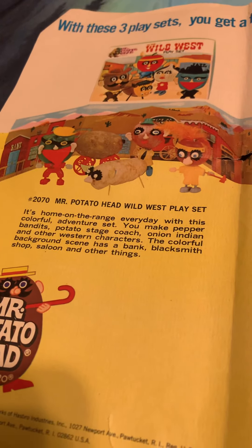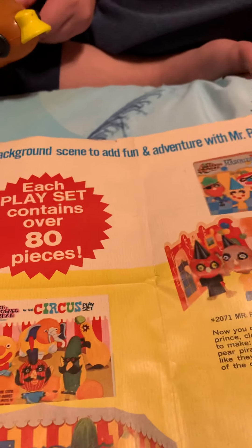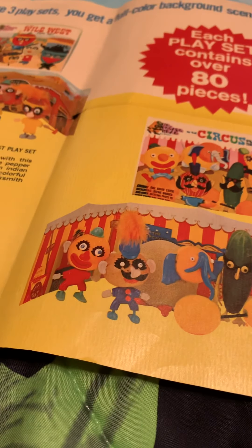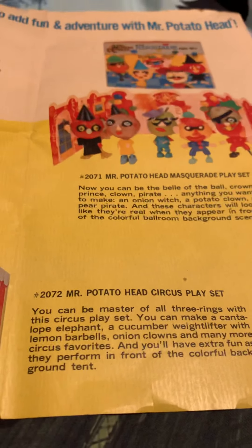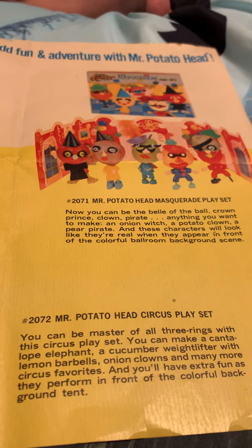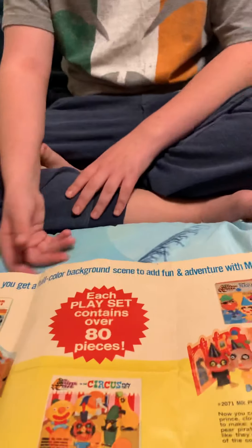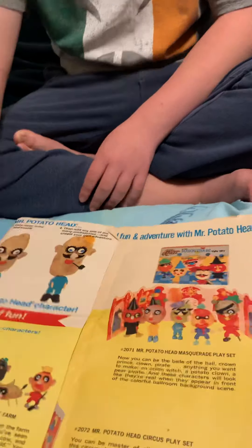Here's the other side. Oh, these ones are rare. Mr. Potato Head Wild West. With these three play sets, you get a full-color background scene to add fun and adventure with Mr. Potato Head. Each play set contains over 80 pieces. Oh, there's the circus. That's pretty cool. I hope I'll get these three for Christmas next year. Mr. Potato Head Masquerade play set — that's the rarest one because I haven't seen any of those on eBay, only on Worth Point. The circus ones are pretty rare, too.